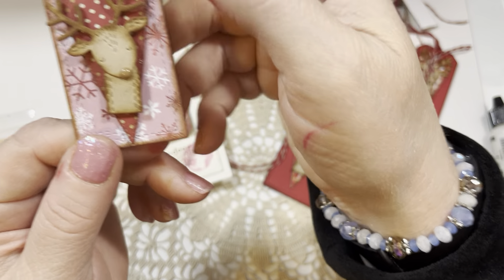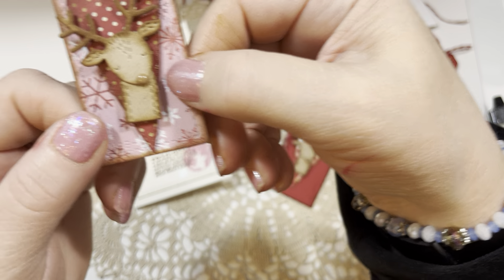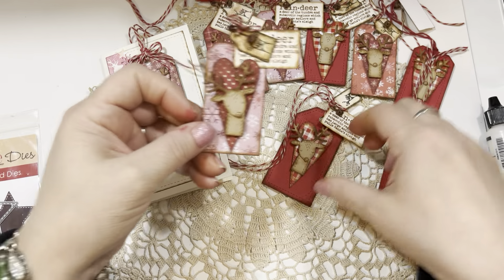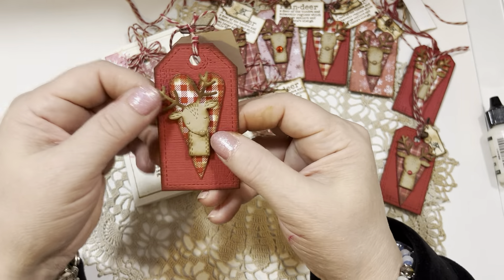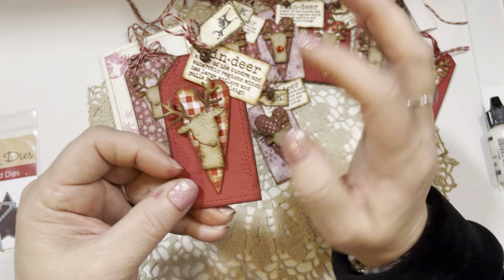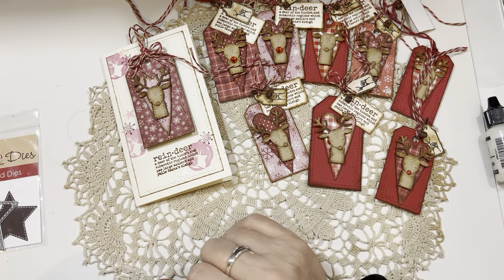I love this one with the polka dots and snowflakes in the background, and on this one I made the reindeer's head curved a little bit. They're handmade, so they're not perfectly straight. I also made a couple in the bigger size tag too. I love this Festive Definition set from Lily of the Valley and I'm really hoping they'll do some additional sets like that with definitions — it's such a fun way to make Christmas tags. So that is my set of reindeer tags.